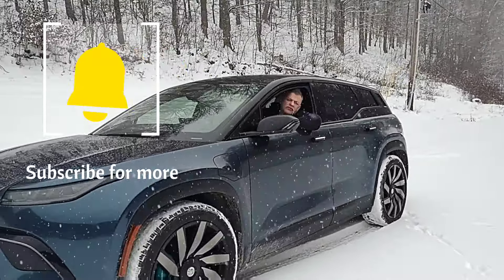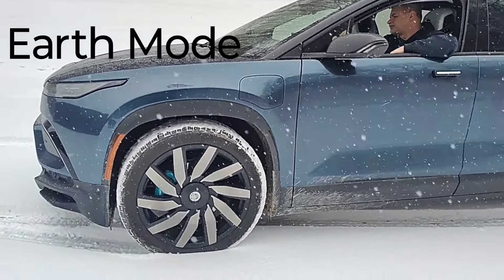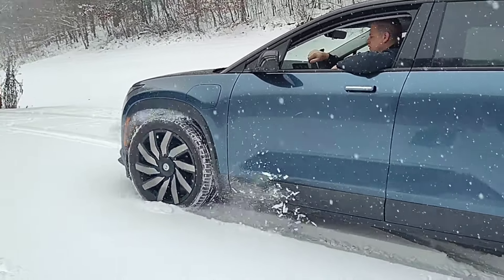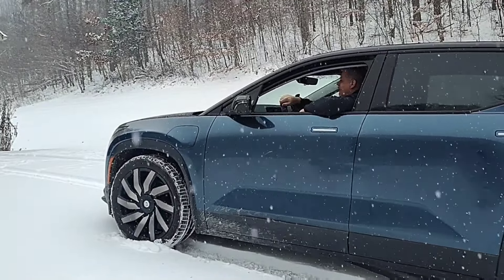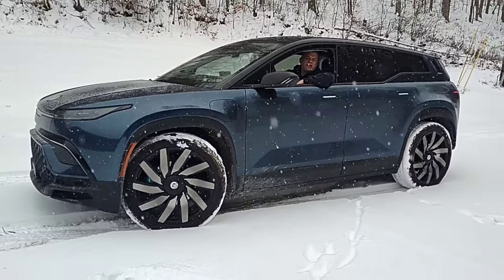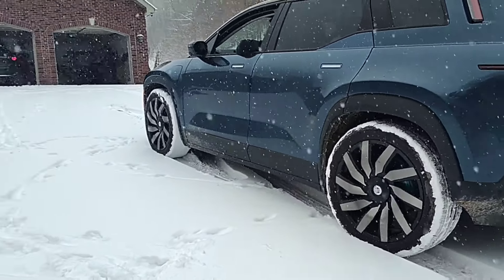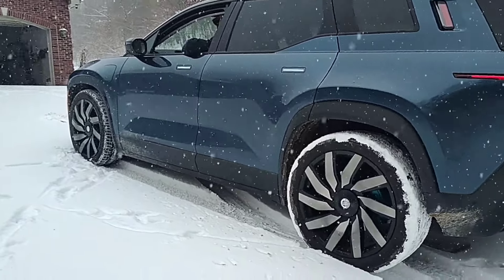I want you to focus mostly on the tires — try to fit in the whole car, but I want to see what spins and what doesn't. This is in Earth mode. The tires are spinning. The tires are turning. They spun that time. Just the front — okay, so that's a good test.